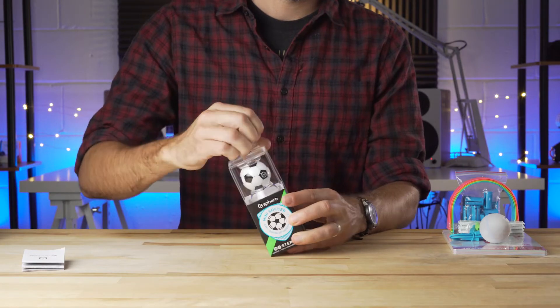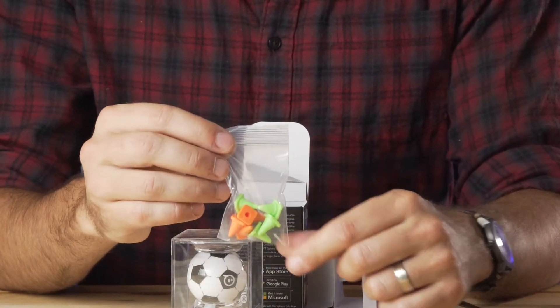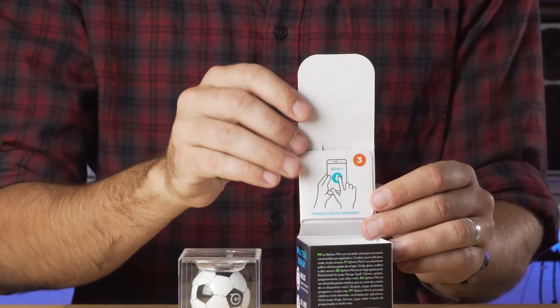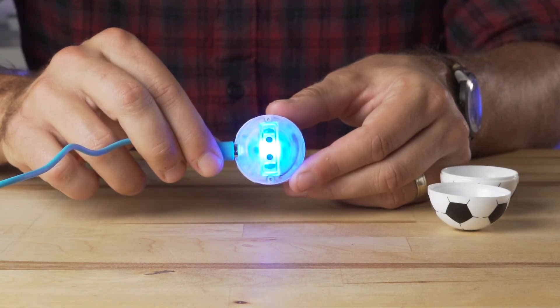Coming in at the same $50 price point as the regular Sphero Mini, the Mini Soccer comes with a different shell and 8 cones to play with. Getting the Mini Soccer set up was very easy. When opening the box, you're greeted with the three-step process, which is just removing the soccer ball shell — which just pulls apart — charging the Sphero Mini, and downloading one of the apps.